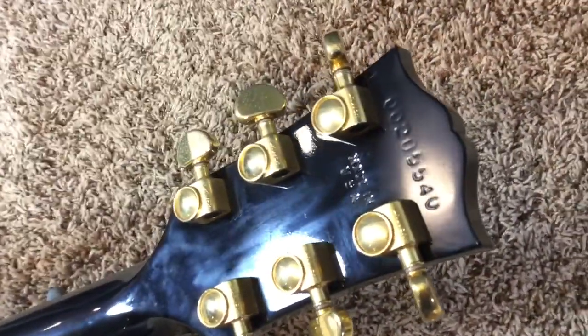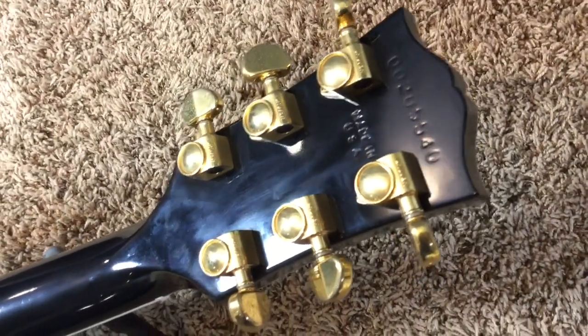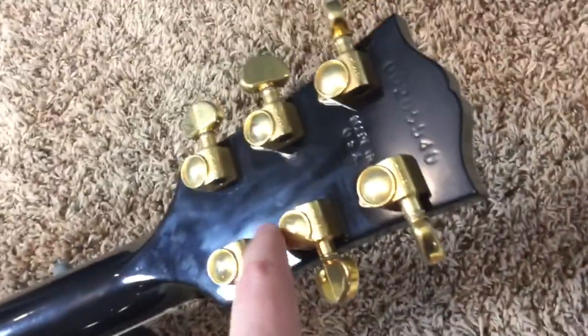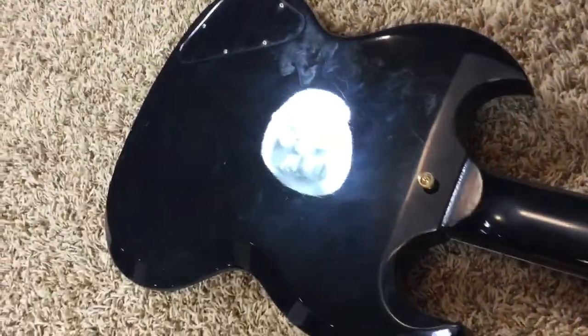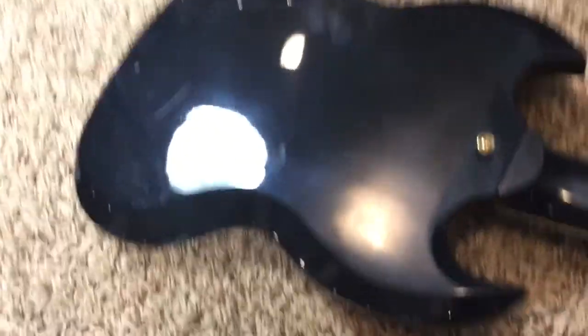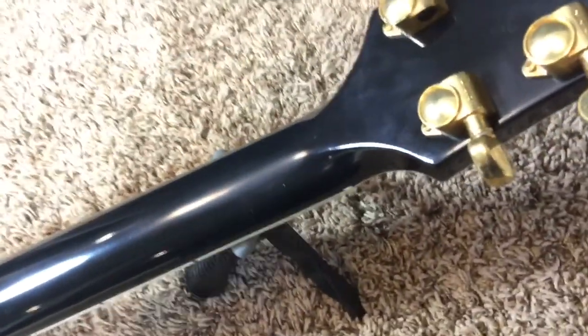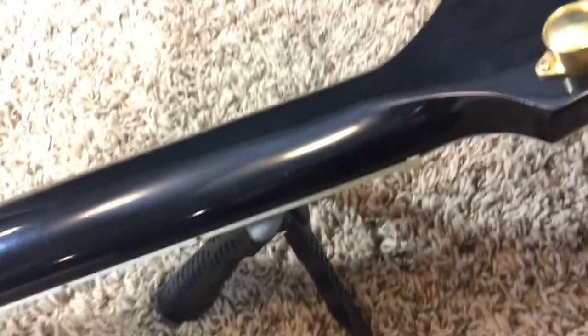So this is a 2005 model, very early 2005 — you can see the 20th day of the year there. And with the black finish, you're going to see everything. All this is, is polishing marks, because it was kind of dirty. Right before this I took some light lemon oil and kind of brushed it over to clean it up, but the guitar with the black back just kind of looks dirty in general.